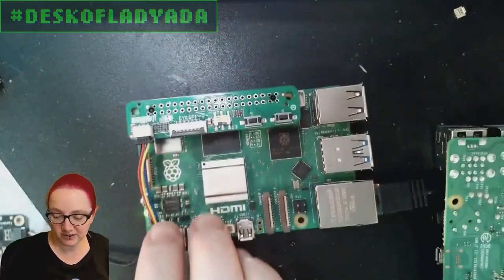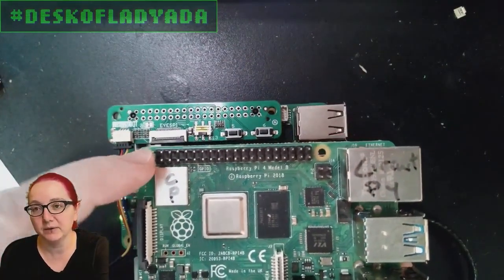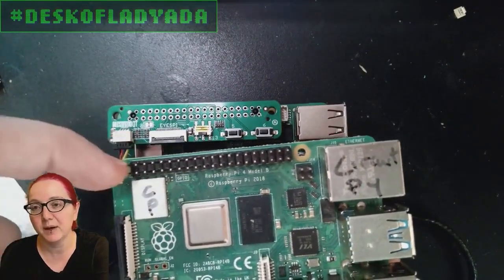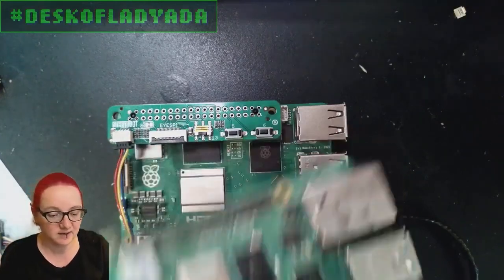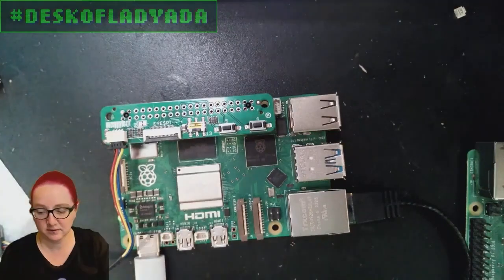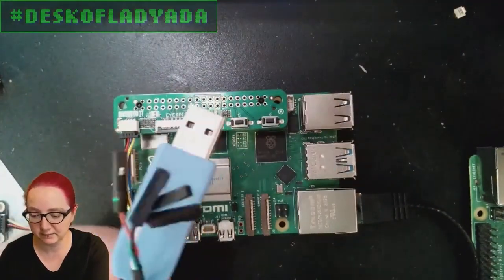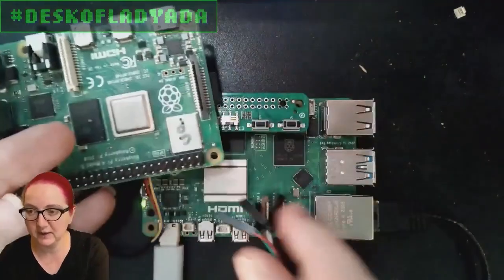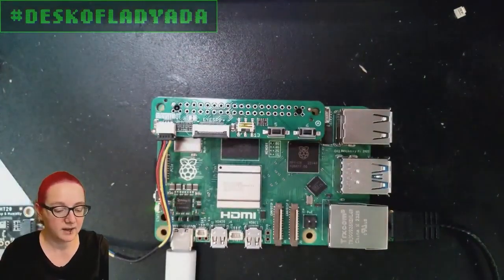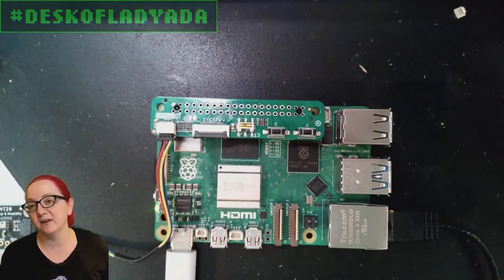So this connector here is the one I'm most interested in. It's called UART. Traditionally, if you wanted to connect to the UART — the debug port of a Raspberry Pi — you'd connect to like these two pins up here: Power, Ground, RX, and TX. And you'd use something like this USB console cable, and you would plug this into the GPIO, and then you could get to the console.